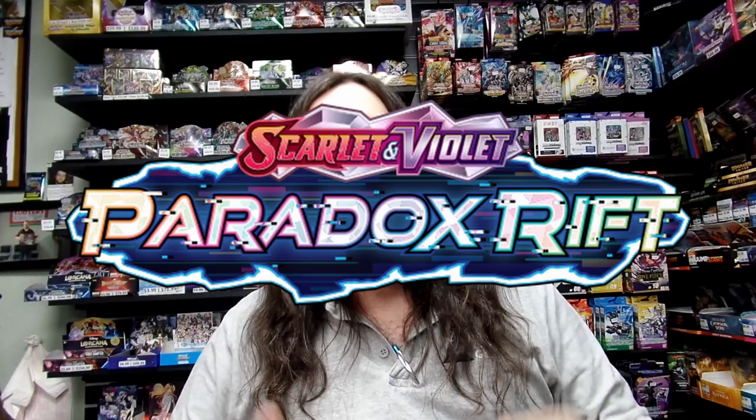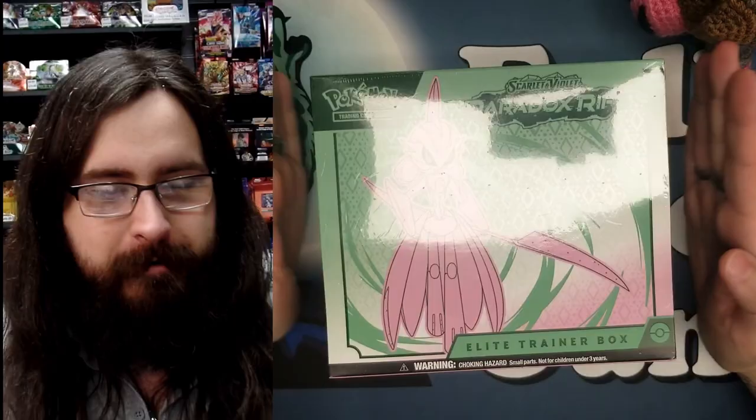What is going on internet? It is Tandem here from Full Moon Games and today we are opening up the Pokemon Scarlet and Violet Paradox Rift Elite Trainer Box. We are opening up the Iron Valiant variant and it's been a minute since we've been on Pokemon, but I am super excited to get back because Paradox Rift is such an interesting set.